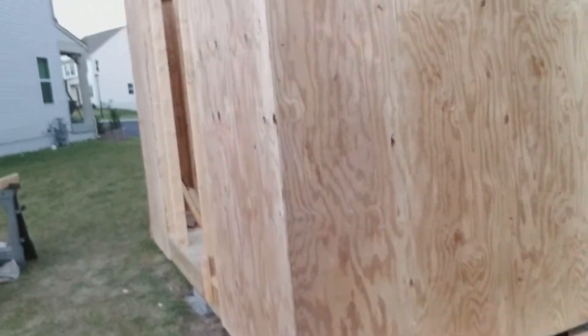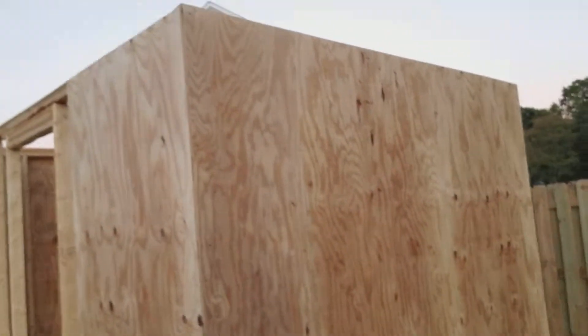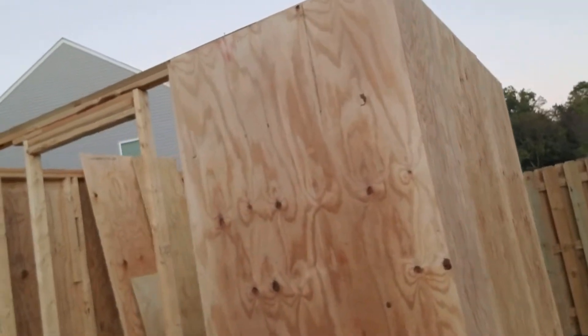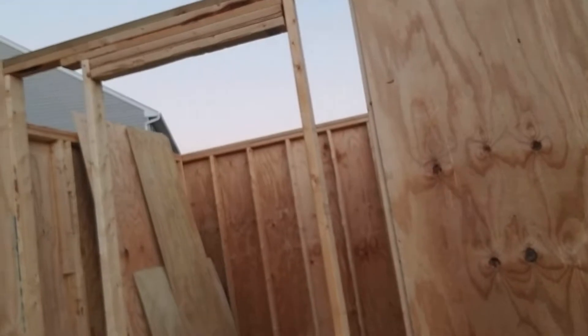If you remember me doing the floor — the floor is done. And as you can see, that's what we got so far. Haven't framed the door in yet, and the plywood still needs work.